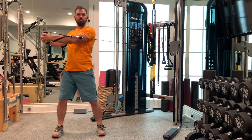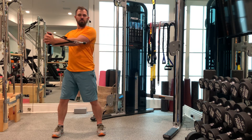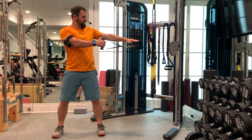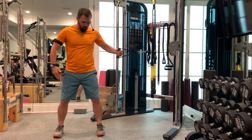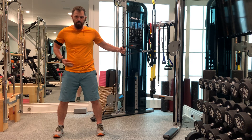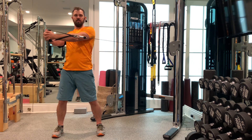This is a standing rotational pull. With this exercise you can see the resistance is set at about chest level. My feet are squared forward and I'm standing sideways to the resistance, with my hips remaining squared forward as I rotate through.